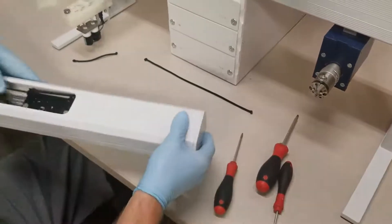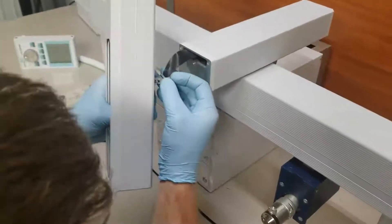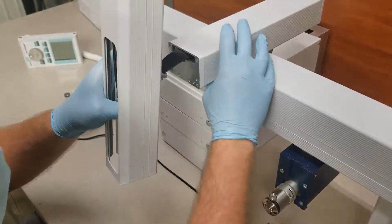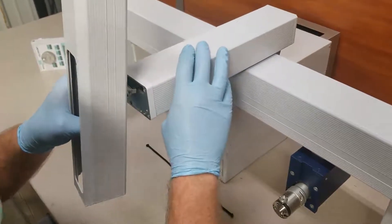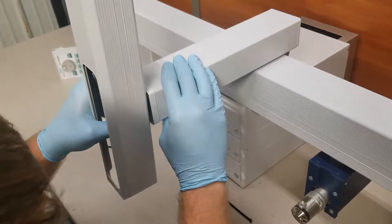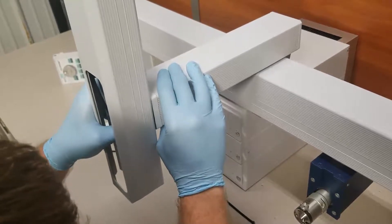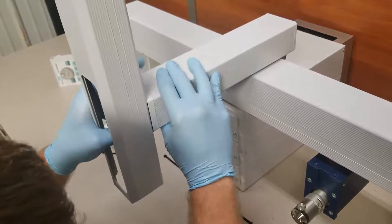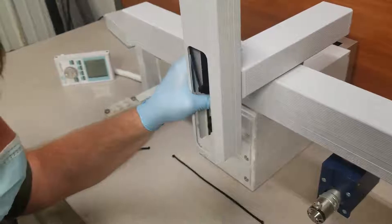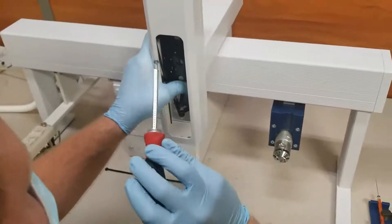The injection head is now ready to be reconnected to the rest of the instrument. To do this, you'll want to connect the flat cable snugly and firmly in place. A very important step now is to first feed the Y axis as far out as it will go, and then reattach and line up the injection head on the two guide pins. Once that is in place, we'll reattach using a Torx 20 driver and reinstall the three screws.